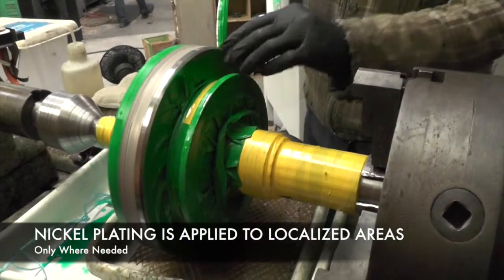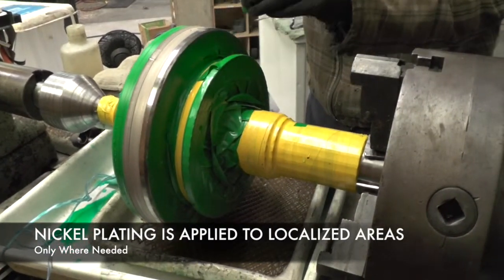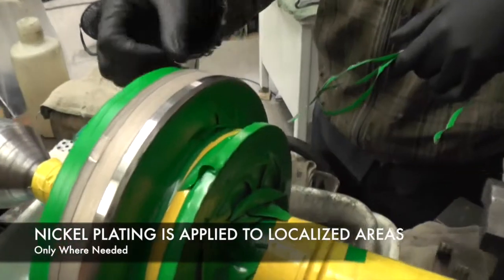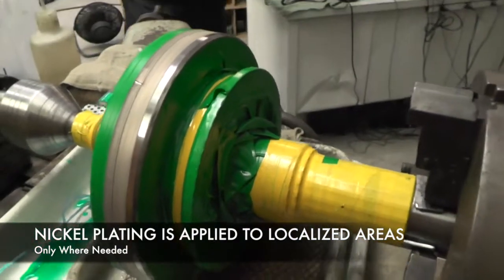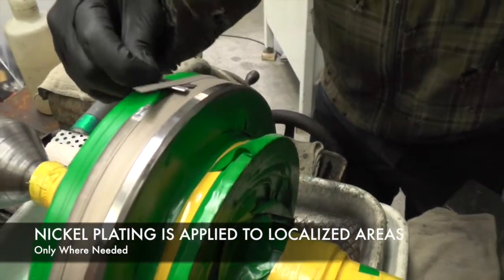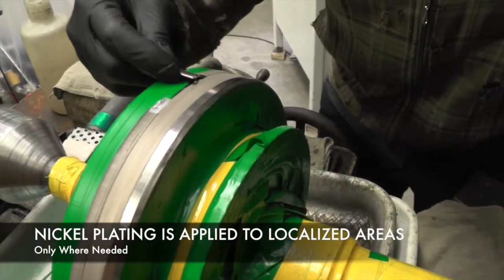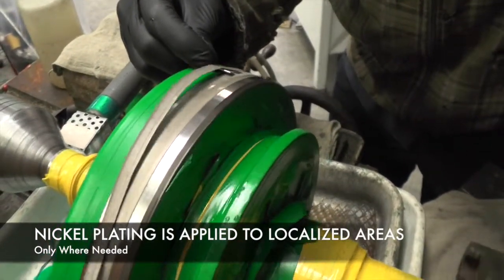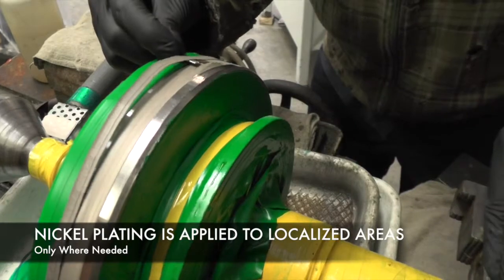Now we peel off the masking tape around the nickel-plated area. At the very edge, the plating process forms a bit of a burr that you can see right there, and we don't want that on the part. You just get underneath it and pull it right off. This is aluminum tape that the nickel is on — that's why it's coming off so easily. Since aluminum is different than the steel, it won't really bond to it; it just kind of flakes off.